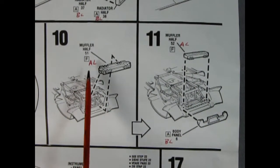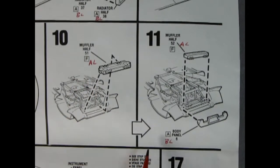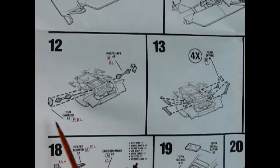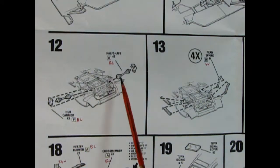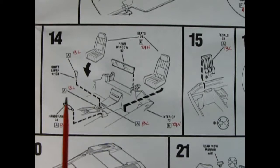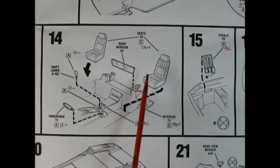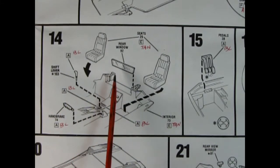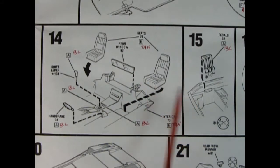Trevor actually marked down the colors — F is aluminum and that kind of neat stuff. Panel 12 shows our independent rear suspension glued into place, with the hub carrier on the outside and half shafts. Panel 13 shows the shock absorbers, which you do four times. Panel 14 shows the interior being glued together — nice bucket seats dropping onto the floor pan, a shifter lever, hand brake, and a nifty rear window. And don't forget your pedals in panel 15.